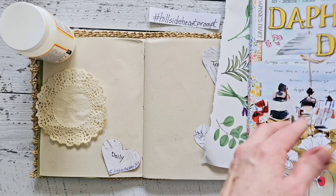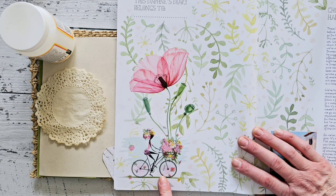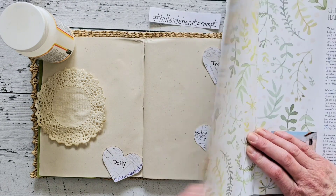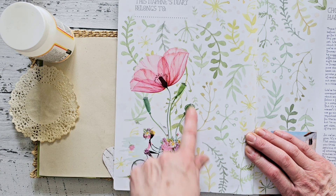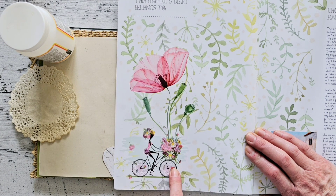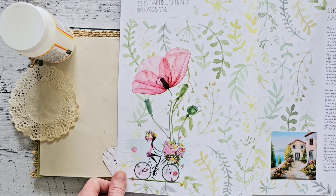When looking through the magazines, the very first thing I noticed was this lady on a bike with a basket full of flowers. She looks very joyful to me, so I think I'm going to cut her out and use her.